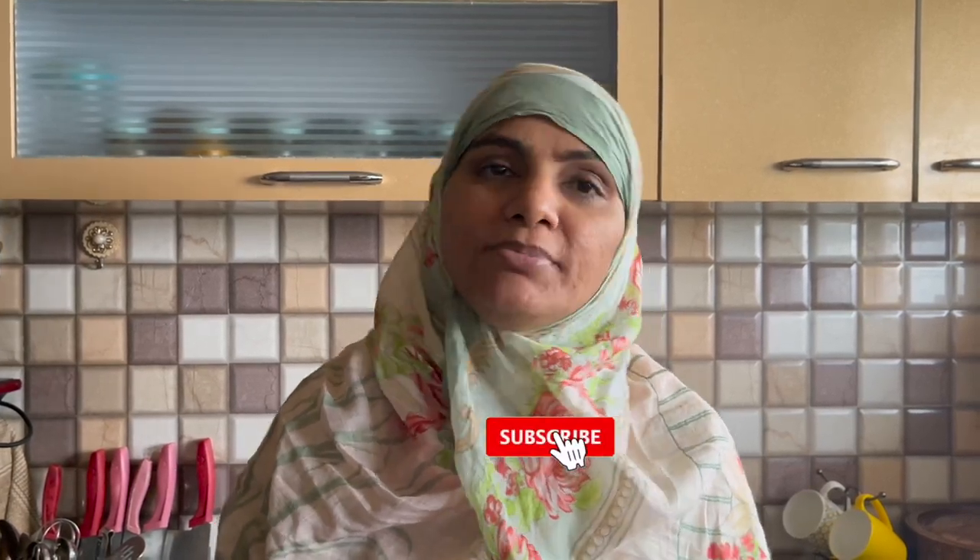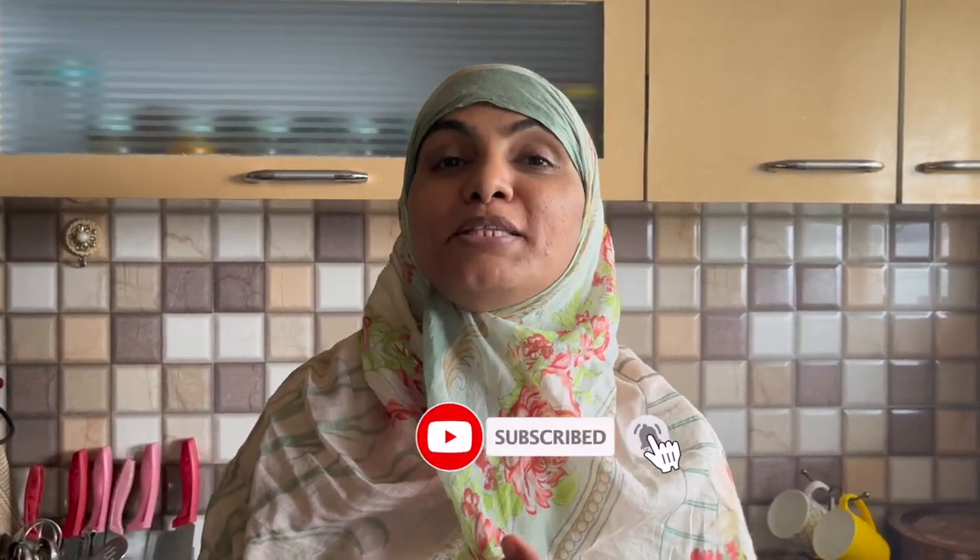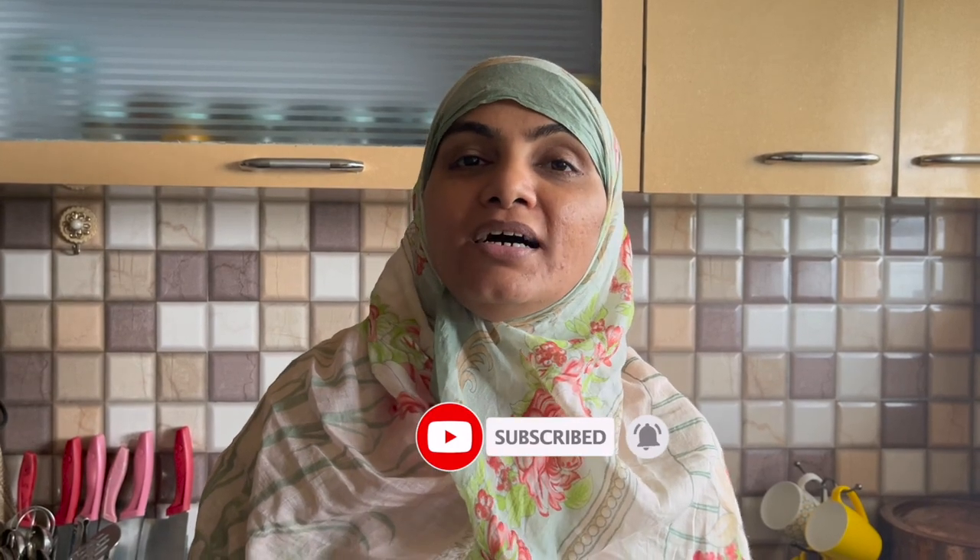Today we are making Simla Mirch Sambhadhia. You can serve this with Simla Mirch, you can serve this with Dals, but especially I serve this with Kadi. It is very delicious.